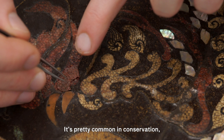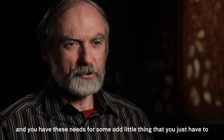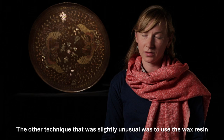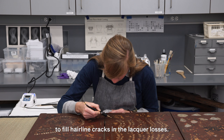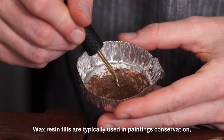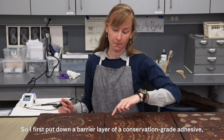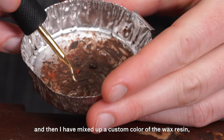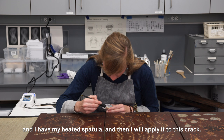It's pretty common in conservation that we find tools from other areas to use — not a lot of tools are made specifically for conservation, and you have these needs for some odd little thing and just have to fish around to find the right object for the job. Another slightly unusual technique was to use wax resin to fill hairline cracks in the lacquer losses. Wax resin fills are typically used in paintings conservation, so using them here in an object is slightly different, but a good choice for filling very tiny cracks. I first put down a barrier layer of a conservation grade adhesive, then mixed up a custom color of the wax resin, and with a heated spatula applied it to the crack.